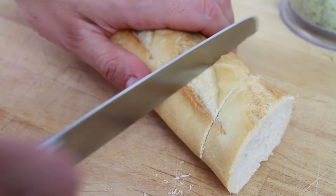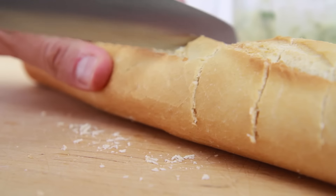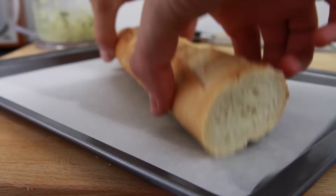Now take half a white baguette, approximately 220g, and make 9 incisions downwards using a bread knife going two thirds of the way down the baguette. Then place it on an oven tray lined with some greaseproof or parchment paper.